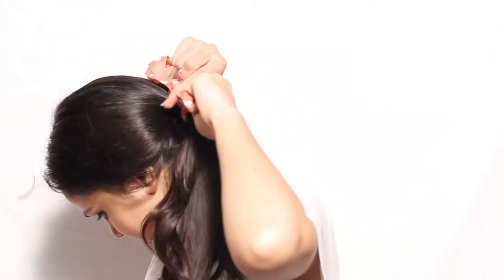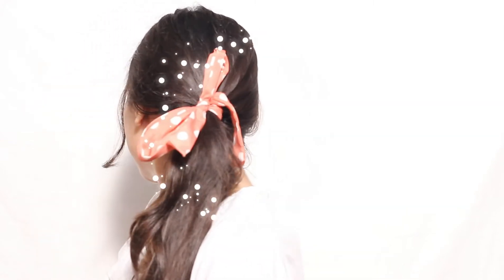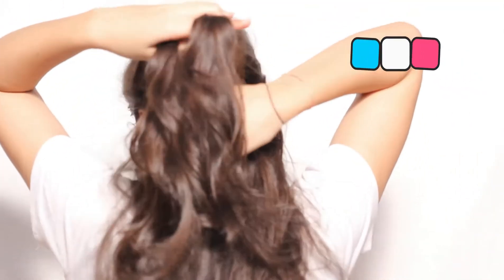The second hairstyle is very simple — just make a loose pony at the back. Then take the scarf and tie it on the pony. So your second hairstyle is ready.